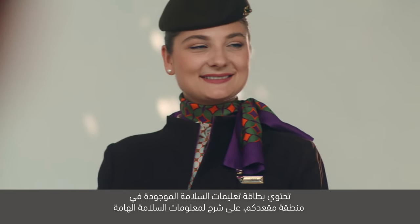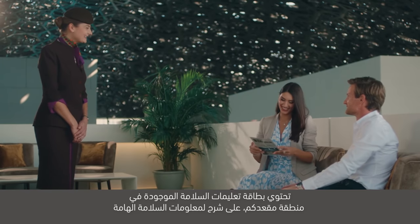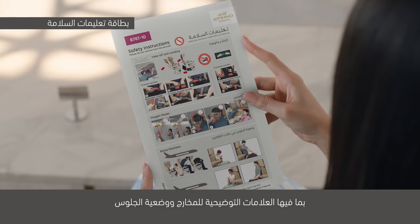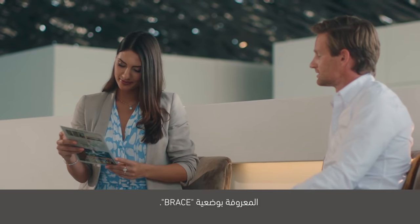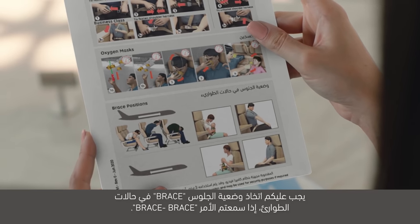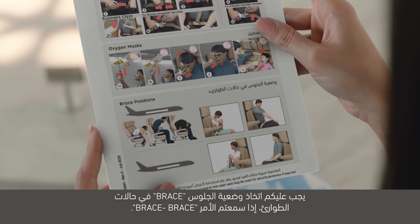تحتوي بطاقة تعليمات السلامة الموجودة في منطقة مقعدكم على شرح لمعلومات السلامة الهامة، بما فيها العلامات التوضيحية للمخارج ووضعية الجلوس المعروفة بوضعية بريس. يرجى الاطلاع عليها قبل الإقلاع. يجب عليكم اتخاذ وضعية بريس في حالات الطوارئ إذا سمعتم الأمر: بريس، بريس.